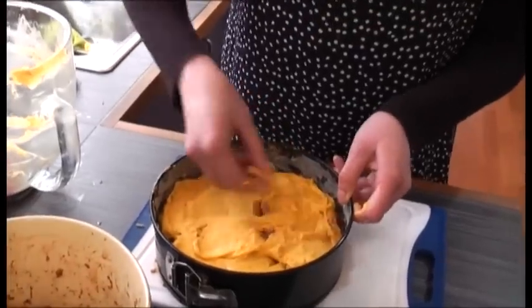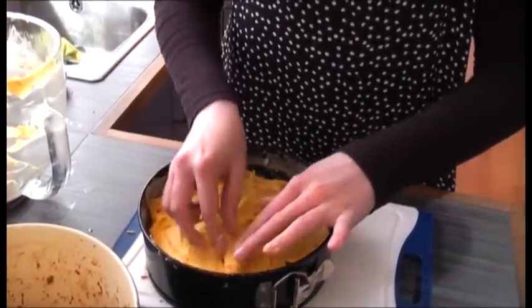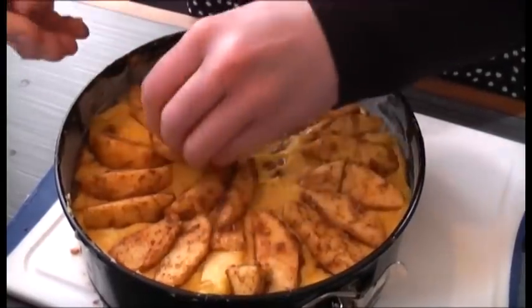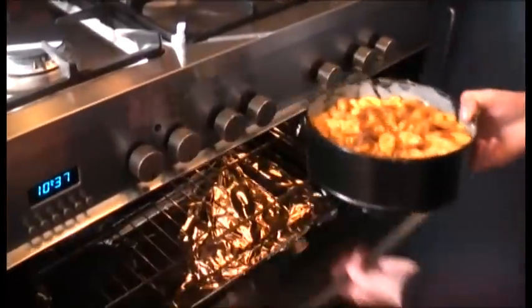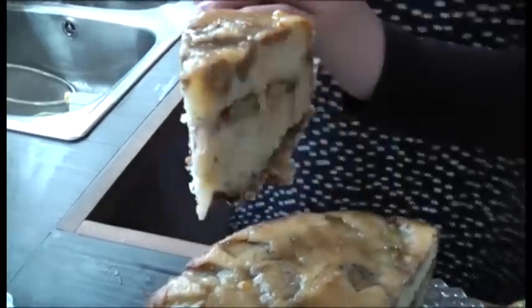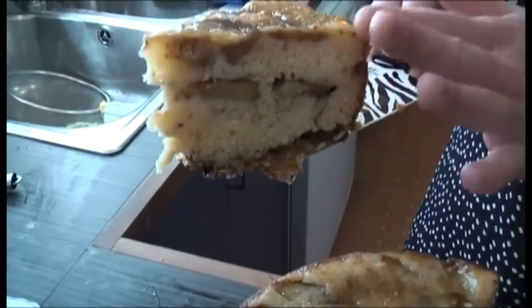It doesn't have to be perfect because we're going to add another layer of apples anyway. Then you get the final apples and just push those in as well, filling in all the gaps with the remaining apple. We put the oven on at 160 fan bake — it takes about an hour to cook, sometimes longer. Place the cake into the oven. You can see the layers of apple — there's the first and the second layer.